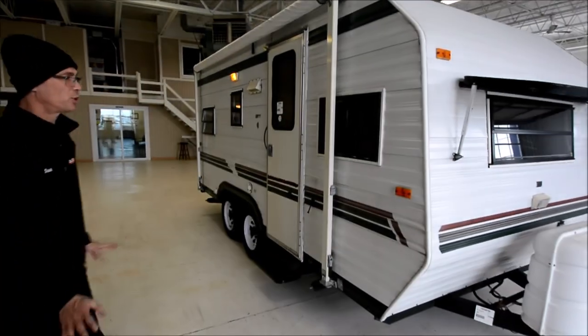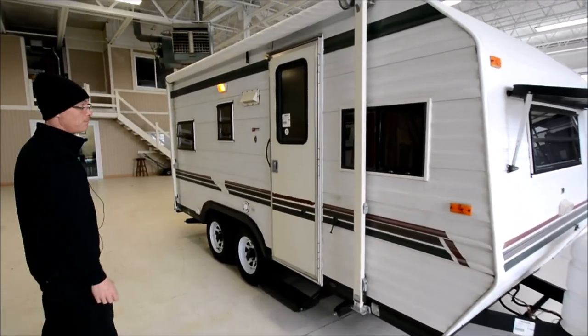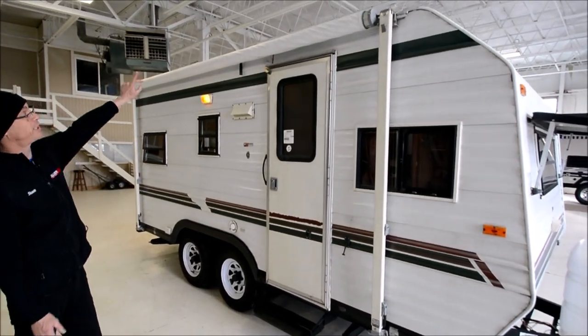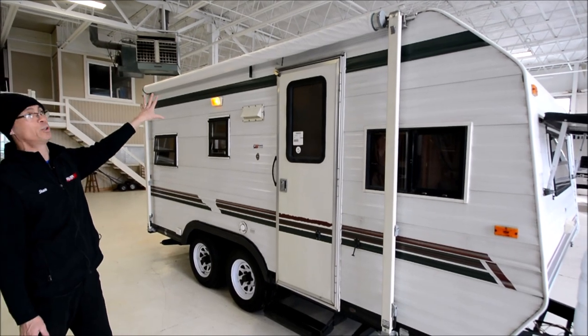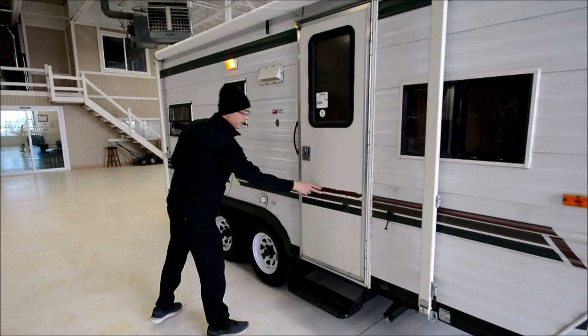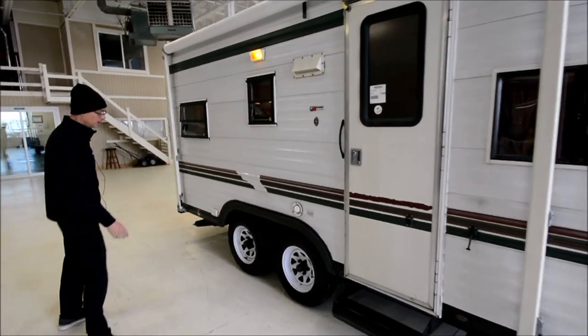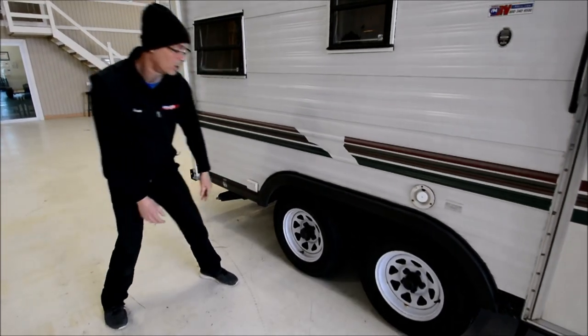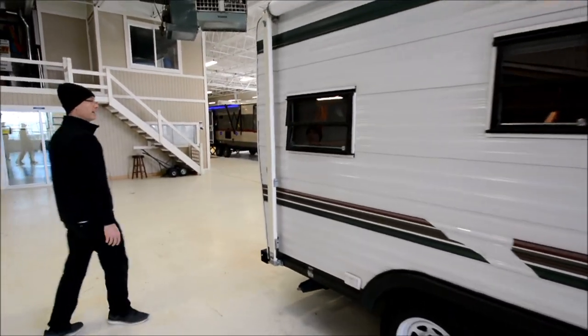The trailer's in awesome shape. It's not perfect, but it is truly in great condition. It looks like we did not have the awning out, but the previous owner said they just put new fabric on it, so it's in good shape. Got a little peeling on the decals — that's normal. The previous owner also put new tires on it, so that should give you a little peace of mind.